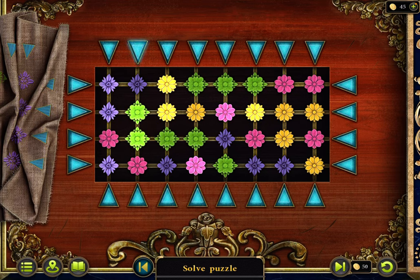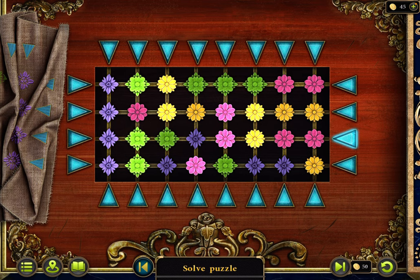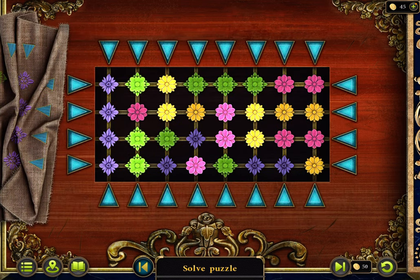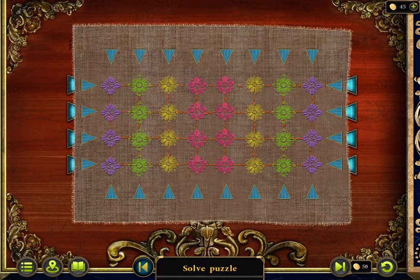Purple. Wait a second, it's the opposite isn't it? No it isn't, okay — purple, green. Oh, this is gonna be annoying. Let me take another photo of this so I can work on it. But this is gonna be quite annoying.